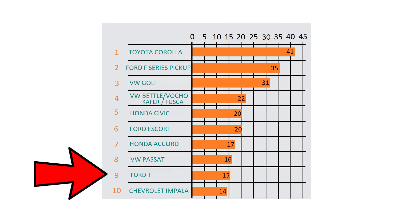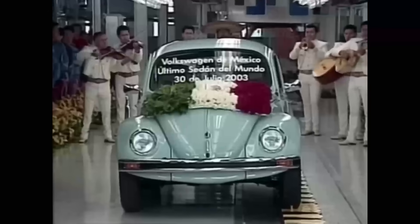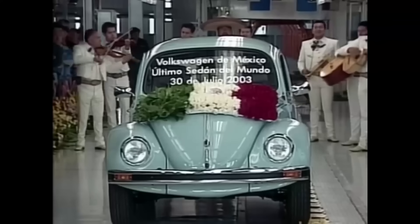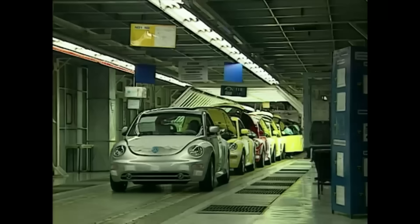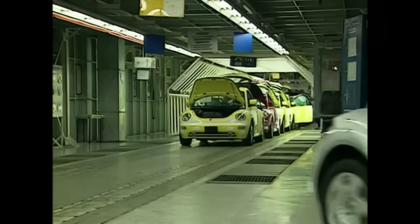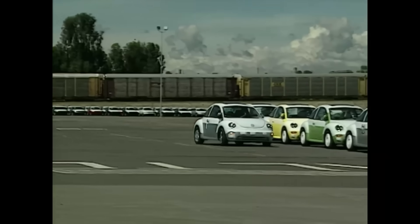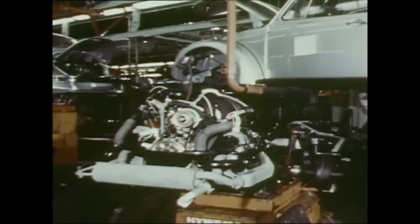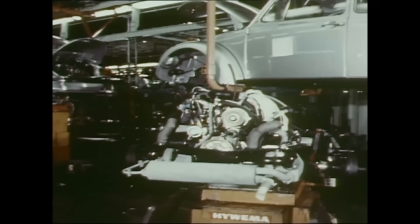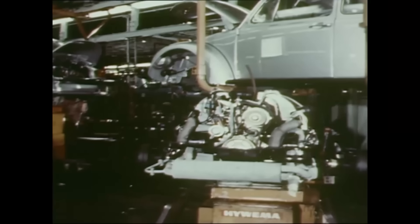In 1974, the Volkswagen Beetle dethroned the Ford T as the best-selling car in history with 15 million units. By 2003, the last classic Beetle left the factory in Mexico as the 22 millionth unit, leaving the way open for the new Beetle, which was manufactured until 2019 — though with a water-cooled engine. Although the engine only had minor changes throughout its life, always maintaining its essence and simplicity, the number of modifications it underwent exceeds 2,000.